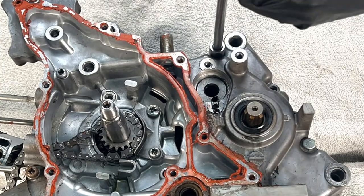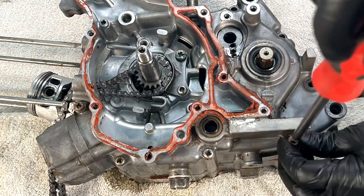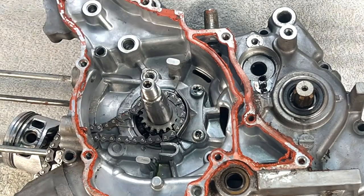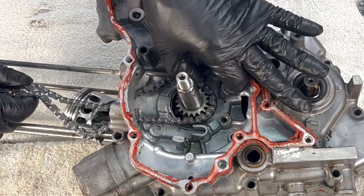Enough parts are off this motor that we can now go into splitting the cases. Now things are getting really exciting. Start by removing the crankcase screws, then the two screws fastening the camshaft chain holder. Remove the cam chain.